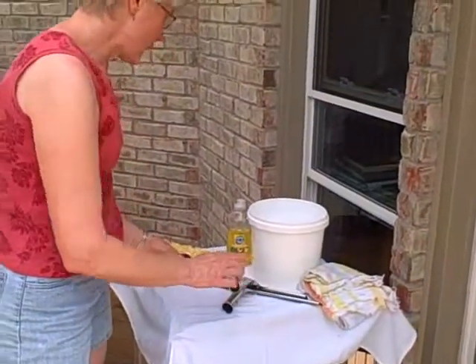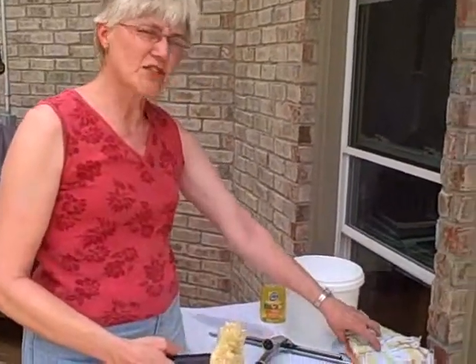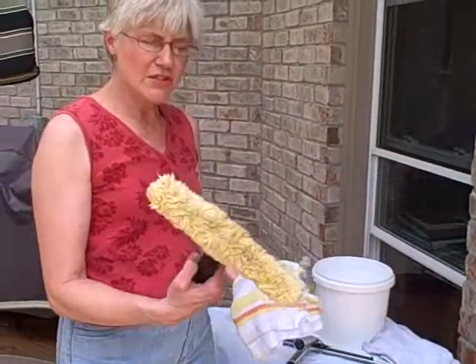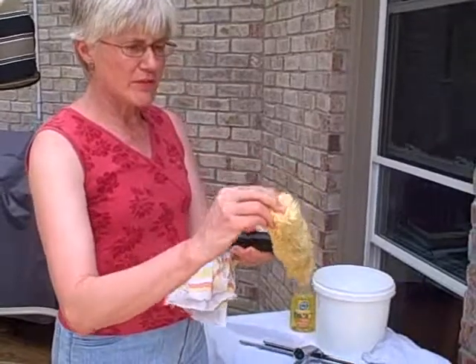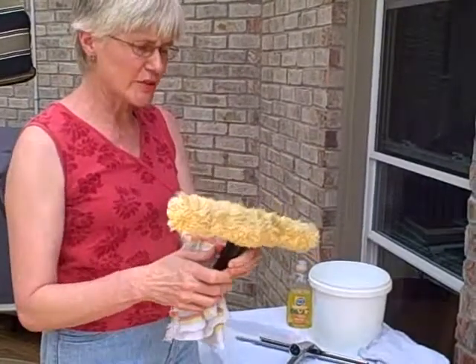You're going to need to either have just a towel to wash the windows with, or this is called a soft scrubber. This is a handle with a little scrubber that comes off to put in the washing machine.